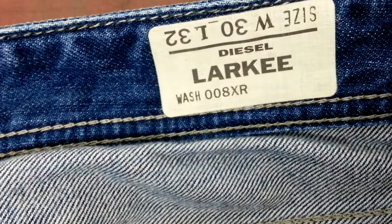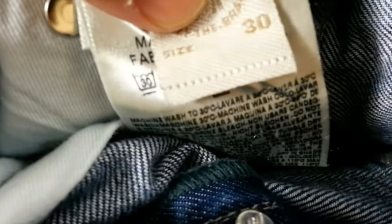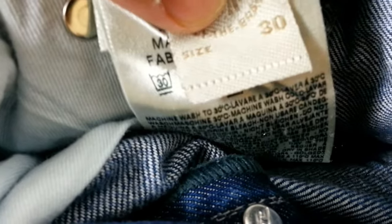This one is made in Morocco. And here's another one - again the same thing, silver stripes here - and this one is also made in Morocco. So not all genuine Diesels are made in Italy; some are made in Morocco, but you still get the silver stripes on the label.